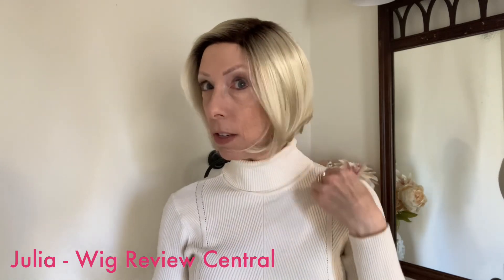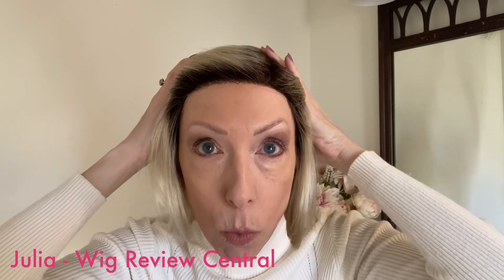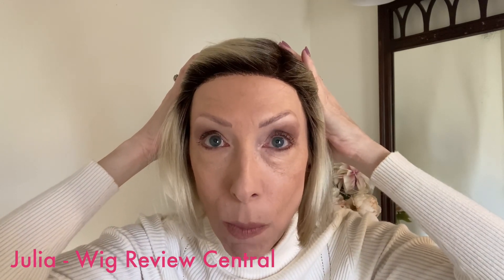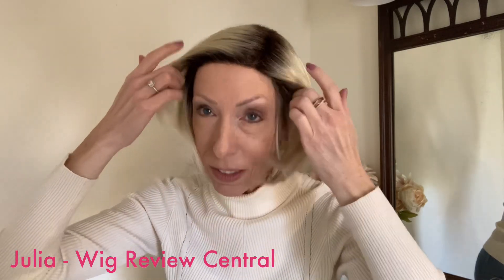The side fringe is very soft, and it just adds a little bit of elegance to the style. This style features a temple-to-temple lace front, and even with this dark rooted color, you can see that the knots at the lace front are very small. You also have a left lace part which extends back to the crown — nice features that just add to the natural look.